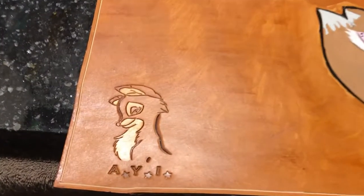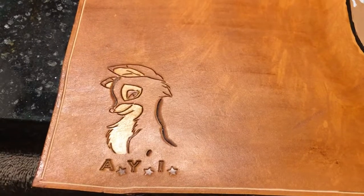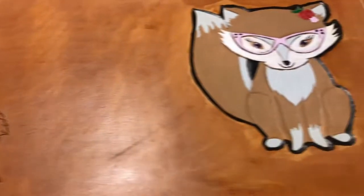Don't forget to like, comment, subscribe. That's the final dyeing and the painting.